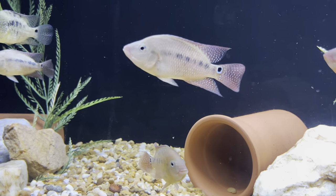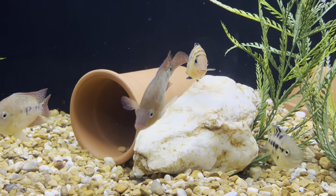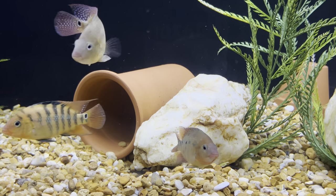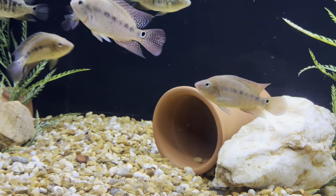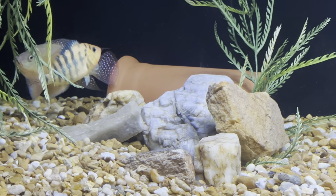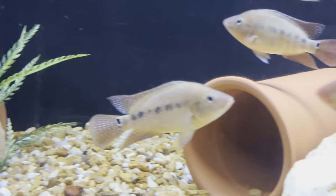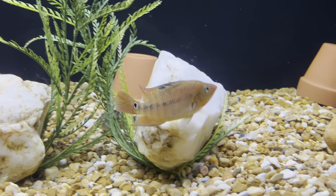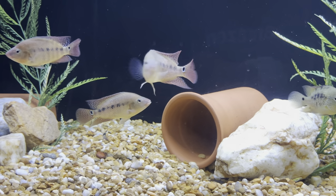That's another male right there — one of the sub-dominant males. Another female right here. As you can see, look at the different colors in those two females: the one to the right is barred. This female here is not displaying her colors like the dominant female. But they're big enough where you can tell — this one right here is another female for sure. I think it's about three females in here, maybe four or five males, which is great.